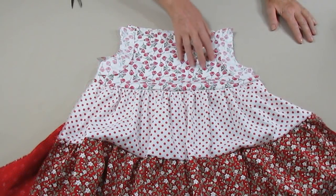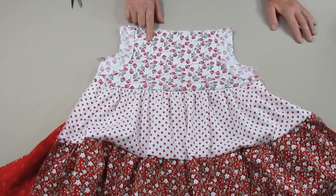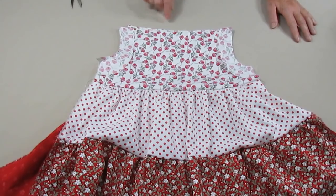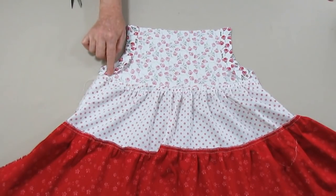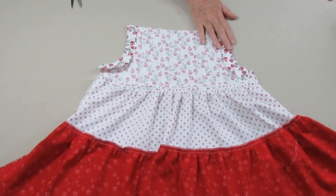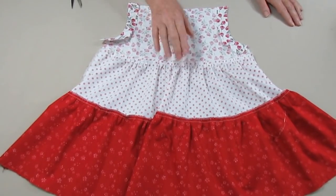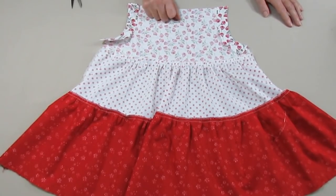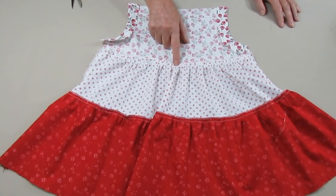O que nós fizemos: costuramos o revel com o direito do revel voltado para o direito do tecido principal. Costuramos, fizemos os piques porque é uma costura curva. Viramos para o lado avesso e passamos a ferro. Você não precisa fazer o acabamento da borda agora — nós vamos fazer depois de costurar as laterais. Costuramos os babados: o maior foi costurado no menor e depois o menor foi costurado na palinha.